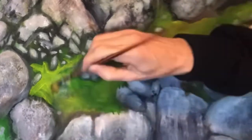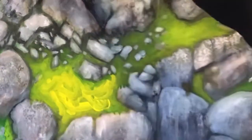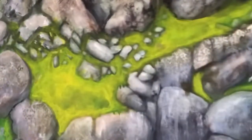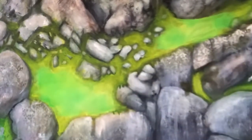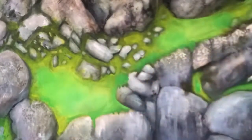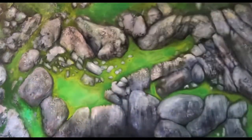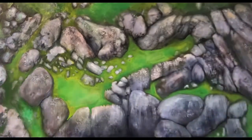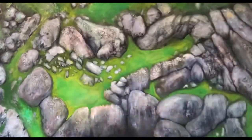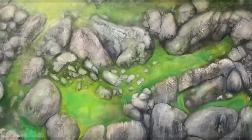That is pure yellow going over green. As I blend it in it becomes green itself. I do add a little green to it. And I work back into the grass, a little uneven around the base of the rocks — a little more organic.